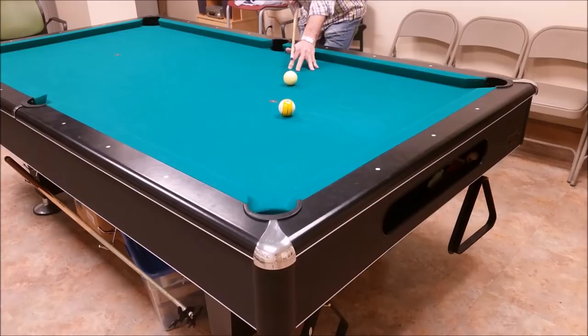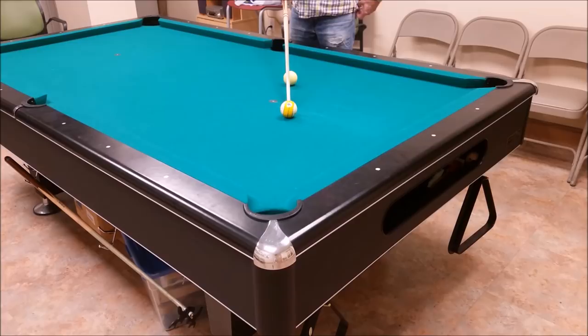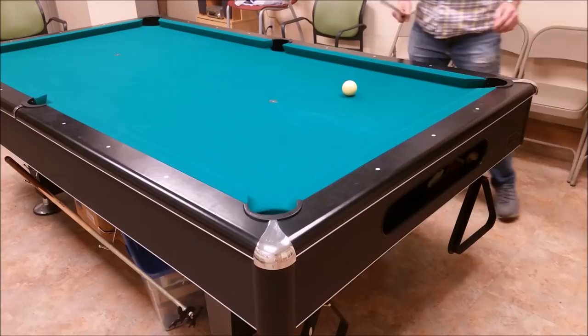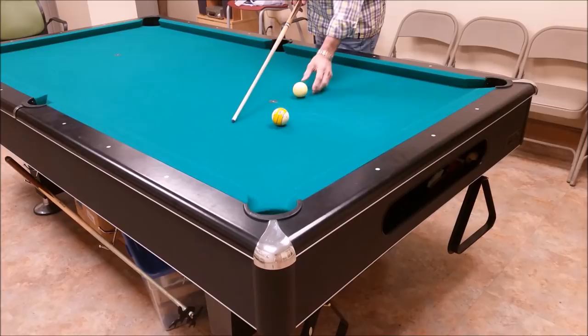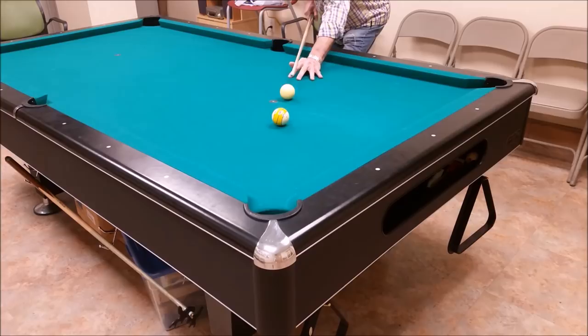If you need to move away from the shot in terms of english, you can do so by using a little bit of english — I just set up a shot where you could move the ball a little way so you don't have to follow up or draw back. English, you have to work with because sometimes it throws off the shot a little bit. We're not getting into swerve or any of that stuff, but in any kind of a shot where you use english, you may have to compensate a little bit on where you hit the ball. Speed is always a factor as well.